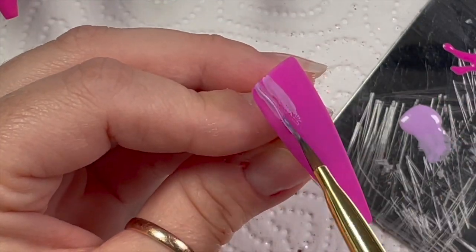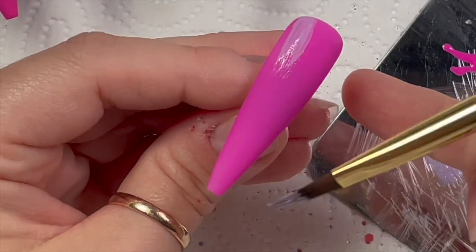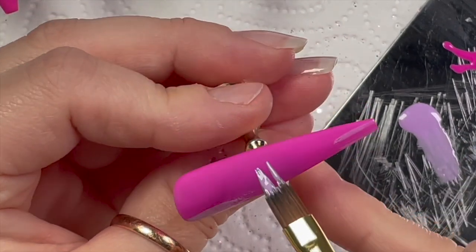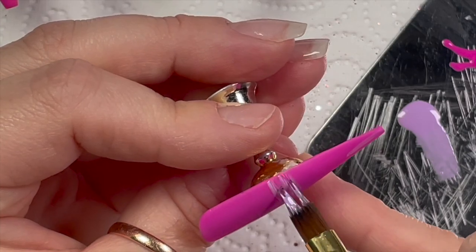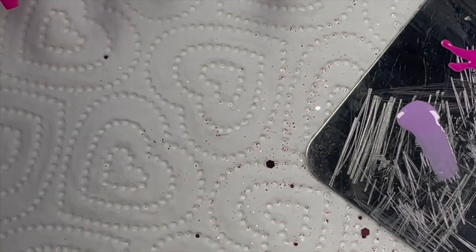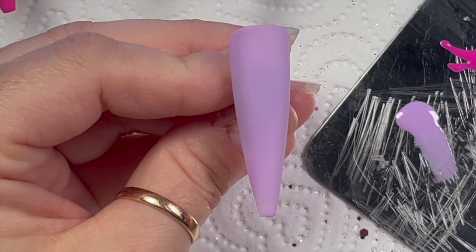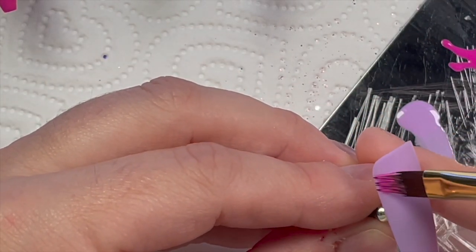I went a little bit mad with the brush strokes there. I'm going to do about three strokes on the nails — you can do them in any direction; I decided to stick with horizontal and vertical. Then on this next nail I'm using the darker pink.